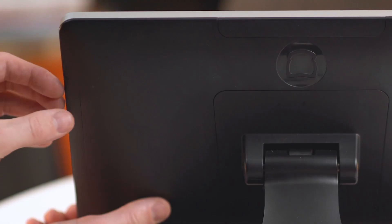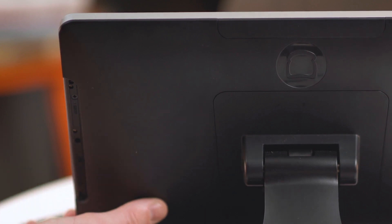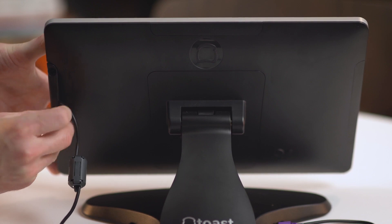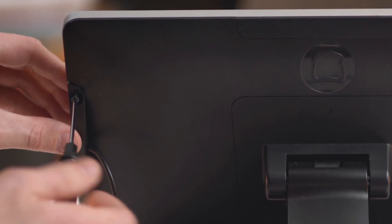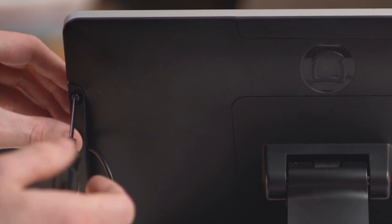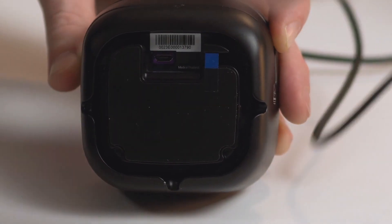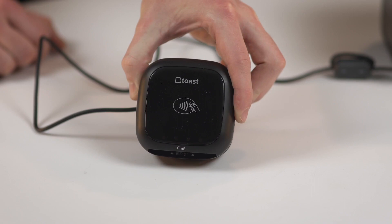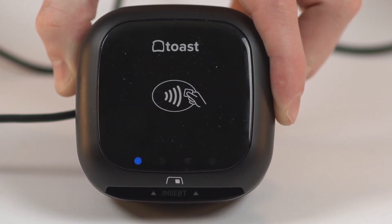If using the micro-USB to micro-USB cable, first remove the plate covering the port you'd like to use and make sure to leave it somewhere safe for future use. Then plug the micro-USB cable and plate into the port. Once it's fully plugged in, it will need to be secured to the terminal using the three screws that came with the reader. Use a Phillips head screwdriver to do so. Then plug the micro-USB end of the cable to the bottom of the reader using the purple USB port. You should now see a blinking blue light on the ToastTap, signifying that the cable is plugged in all the way.